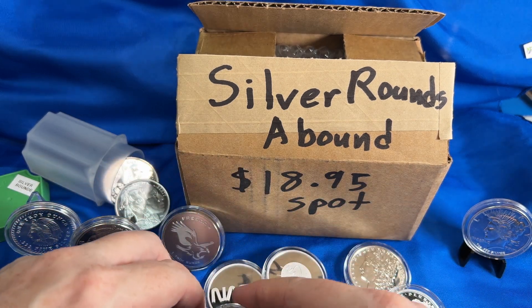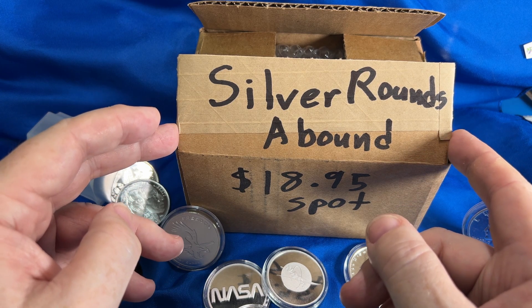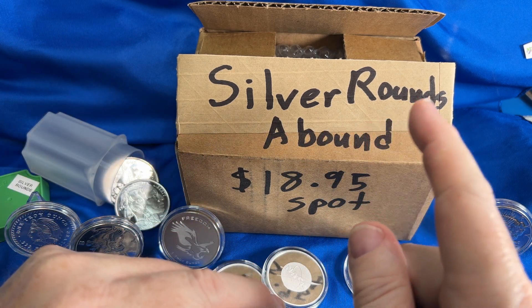I went for some more silver rounds. We're going to talk about that principle in general and then show you essentially what new I got to add to my silver round tubes. So if you're interested, stay tuned — here we go.